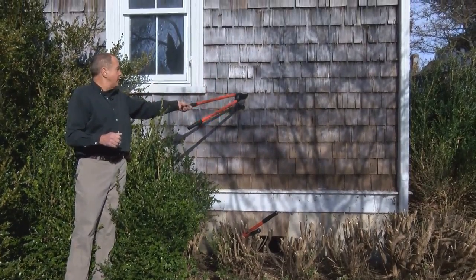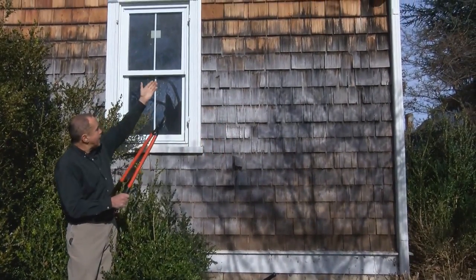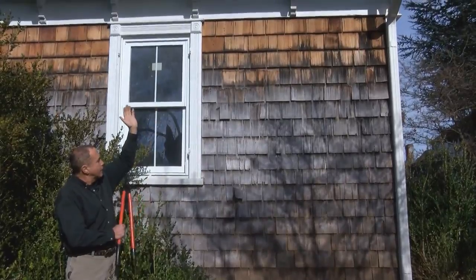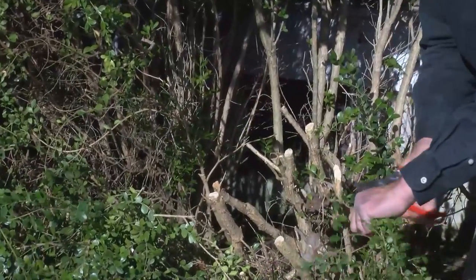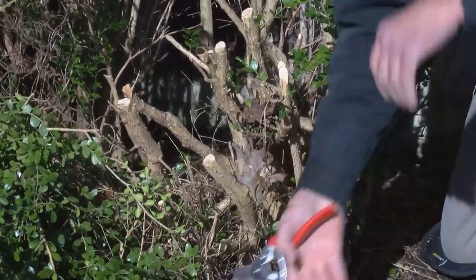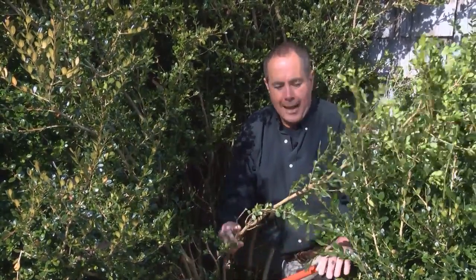Another reason you may want to prune around porches or siding is that the siding, due to not getting enough sun, is pretty much deteriorating. You can see up top where it is getting a little more sun — the siding is in better shape. So there are good reasons to go ahead and prune. Another problem that occurs with overgrown boxwood is ice and snow.